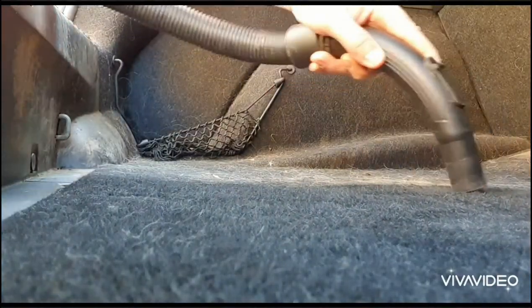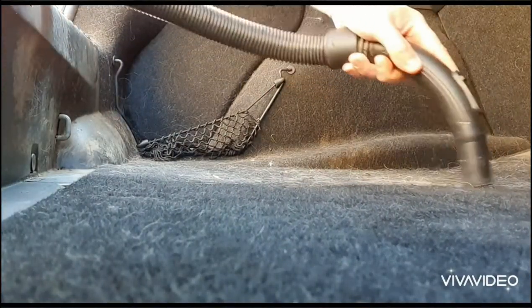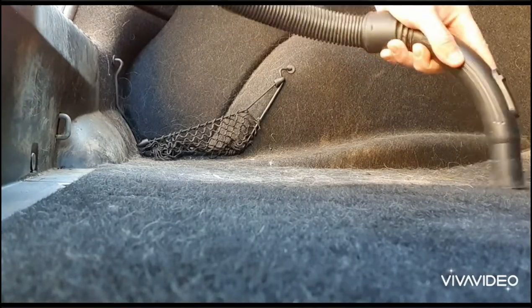Alright, so the first thing you want to do is grab your hoover and just vacuum over the whole area. This is going to make the next stage much easier.